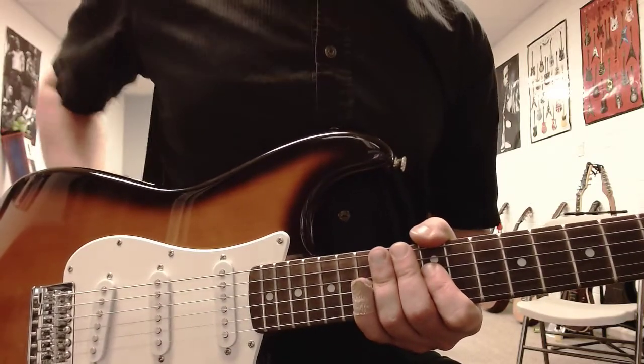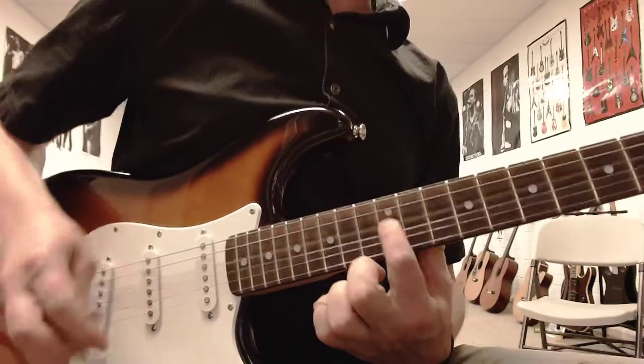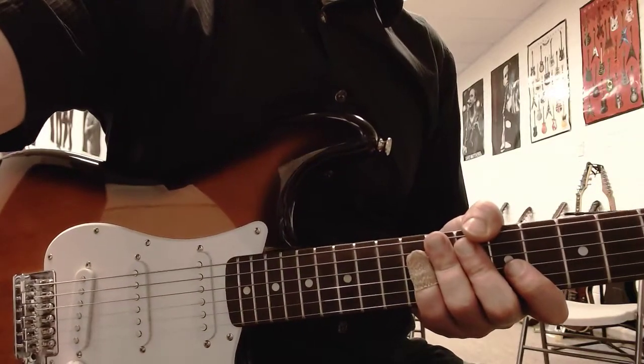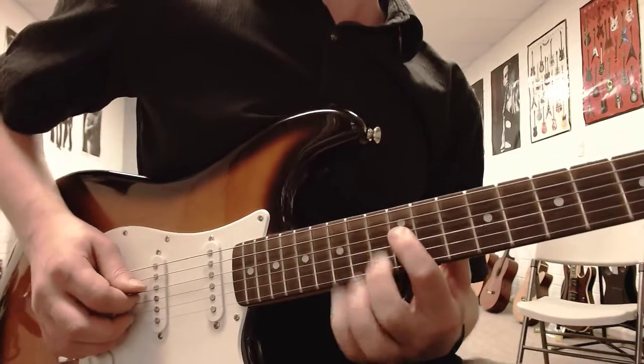Alright, the Unforgiven verse heavy riff. I'm going to play it with one finger first, to make it easy for you all. Obviously you play it with more than one finger, but you can figure that out on your own. It starts on the 12th fret, 4th string, and it starts on beat 1. So 1, 2, 3, 4.